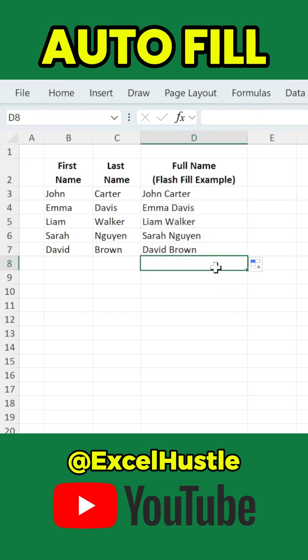Excel will automatically fill the entire column based on the pattern you demonstrated — fast, accurate, and formula-free. Try it out and start working smarter in Excel.